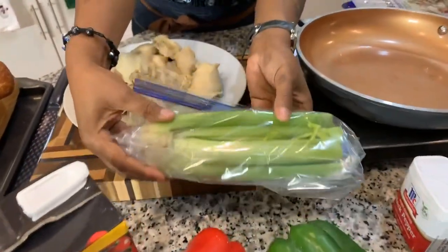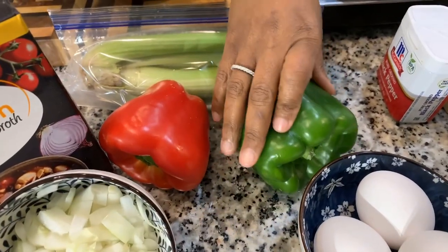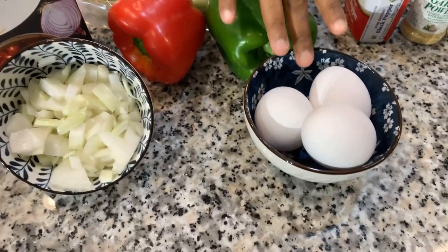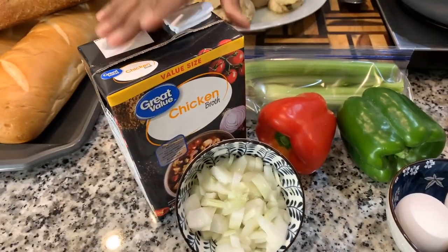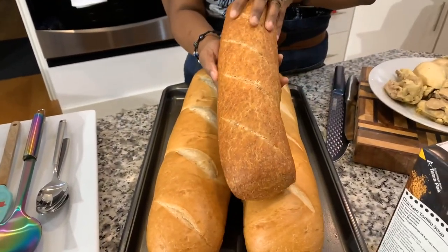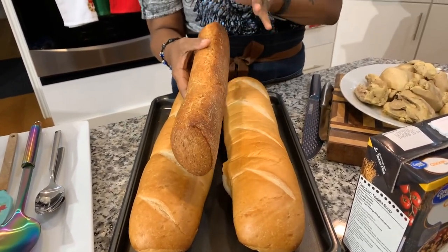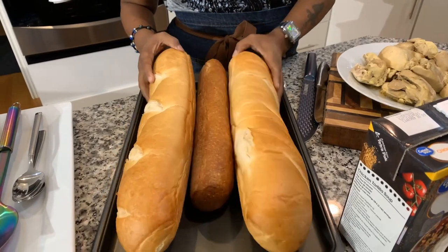You're going to need some chicken and some beautiful veggies. I have some celery — you cannot make dressing without celery. You're going to need some bell peppers; I like to use green, but we're going to use red today to make it nice and festive. You'll need three large eggs, some pre-chopped fresh sweet onion, and some chicken broth — two 48-ounce containers. I also have some wheat bread that has been out on my counter for two days uncovered, because you want it to get nice and stale. And then I have two loaves of French bread.